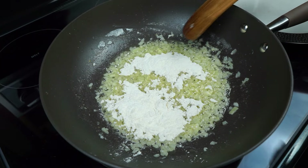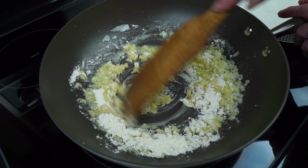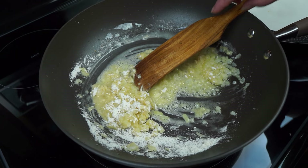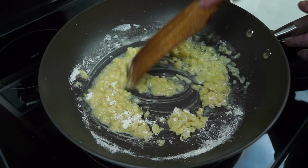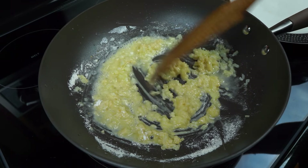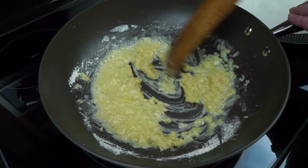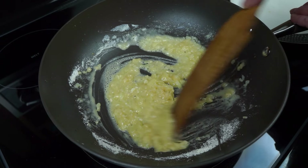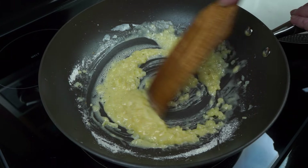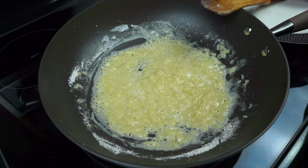When mama used to make these, she did it differently — I guess because there was a big family. There were eight of us, eight girls, and then mama and daddy — that's ten people. She would make hers right on the stovetop, boiling her potatoes in a little bit of water, draining some off, and adding milk and some onion. And let me tell you, those were so good.